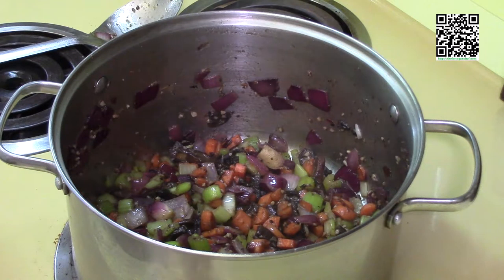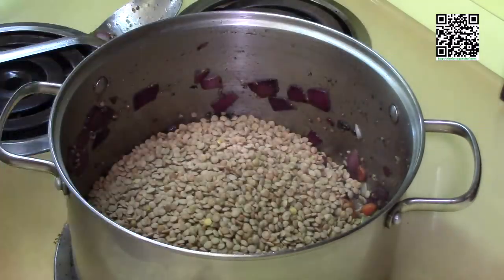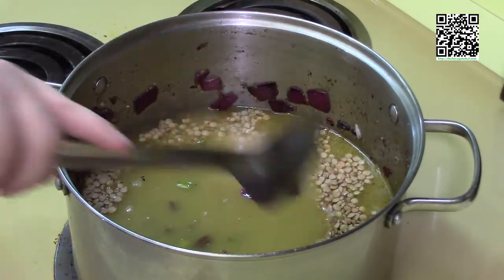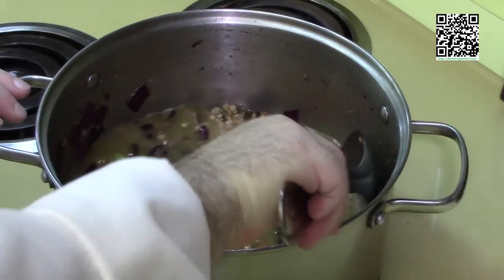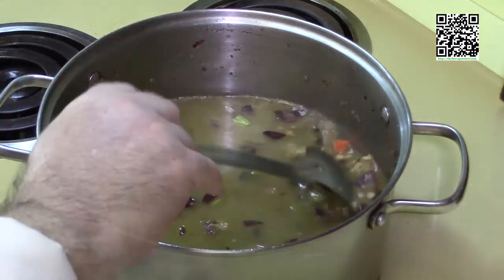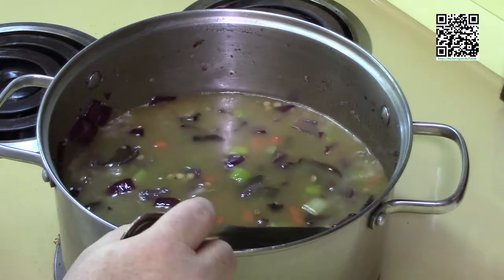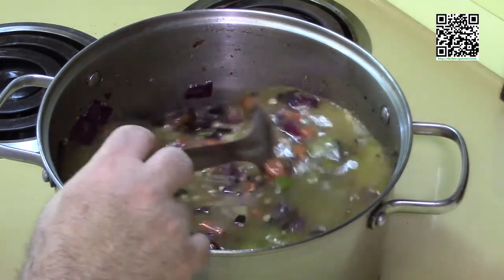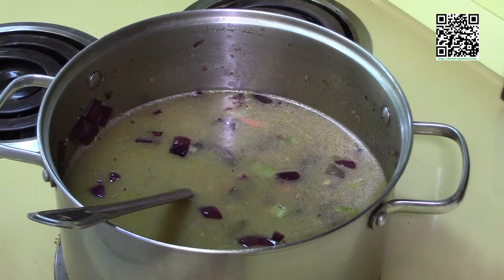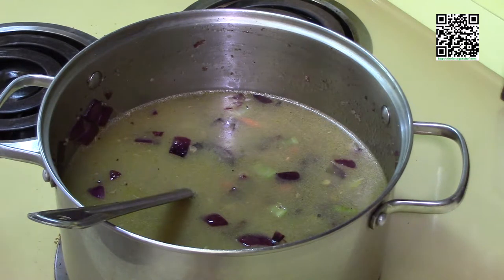Our vegetables are nice and cooked, so now we'll add our one pound of lentils and two quarts of vegetable broth. Give this a stir. We're definitely going to need some water in here, so go ahead and add a couple of cups of water. I'm going to bring this up to a boil, and once it's up to a boil I'll drop it down to a nice simmer and cook this until the lentils are done — it will take about 20 to 40 minutes depending on the lentils.